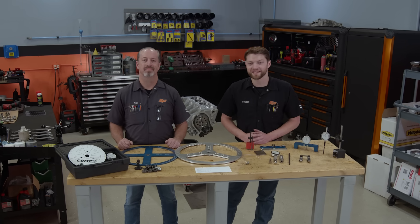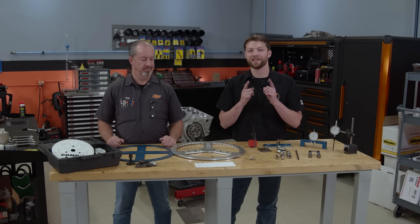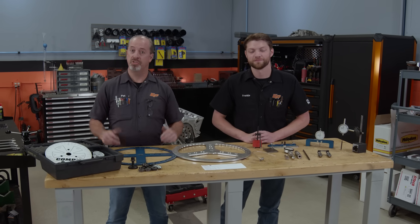Hey everybody, it's Frankie and Pat from Engine Power and today we're going to talk about a topic we get a ton of questions about — that is degreeing cams. We're going to show you why you need to do it, what you need to do it, and how to do it. It's a tech talk.